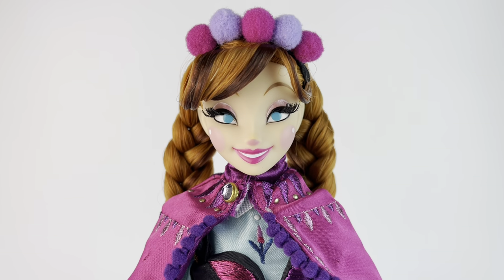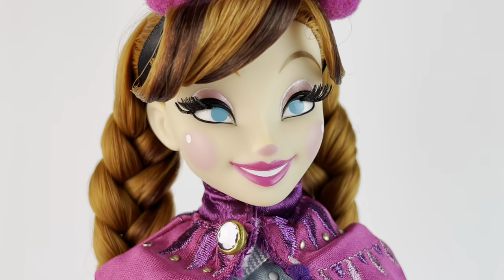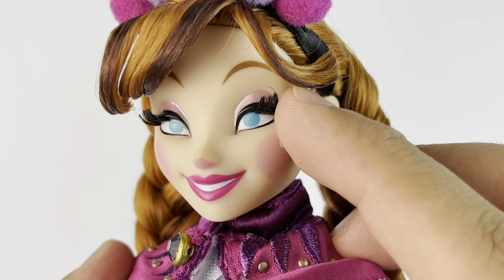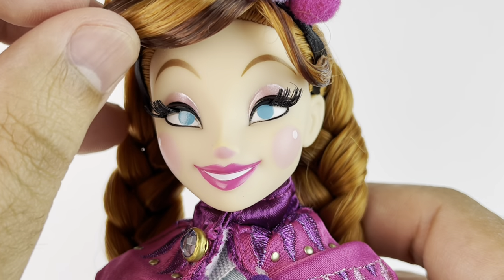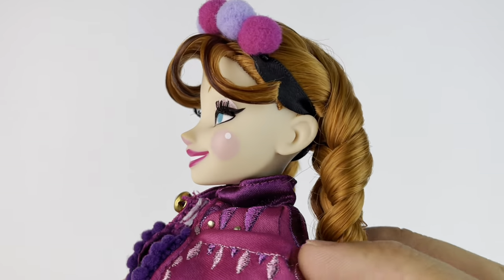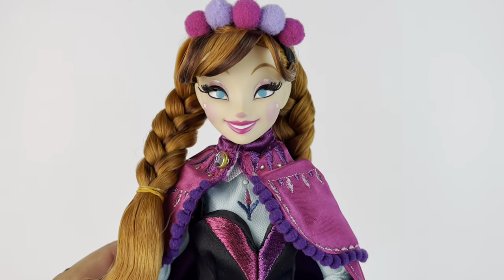First up, we have Anna and we're taking a closer look at her face, which is really unique. I really love the fact that they kept Brittany Lee's style in the dolls. This is a completely new face sculpt made just for this — very different from what we've seen before. She has circle pink cheeks with little white dots, rooted lashes, and pink eyeshadow. I love the fact that her eyeballs are just a blue dot, and I also love the tip of the nose. It's a really cool design and I've always wondered how her concept art would look as a doll. It looks awesome — I love this look for her, it's so iconic.